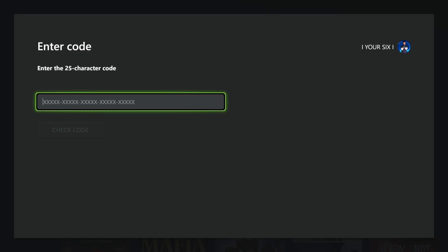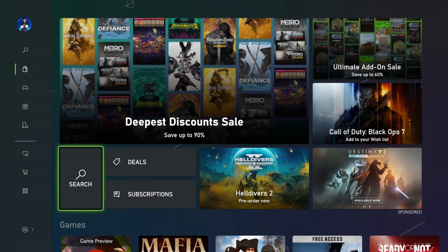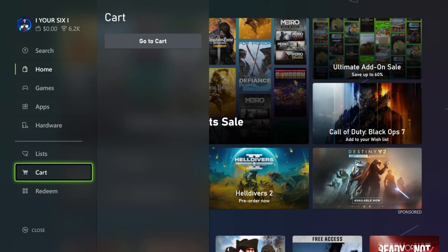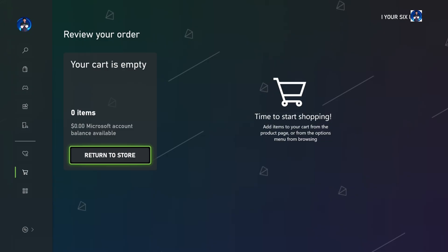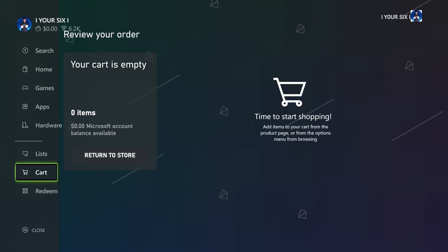You can verify that it's been added to your account if you go back and go on over to Cart. Right in the middle of the screen you can see the cart with zero items, but it says Microsoft Account Balance Available. So if you added $25, it should say $25 on your Microsoft Balance right there.